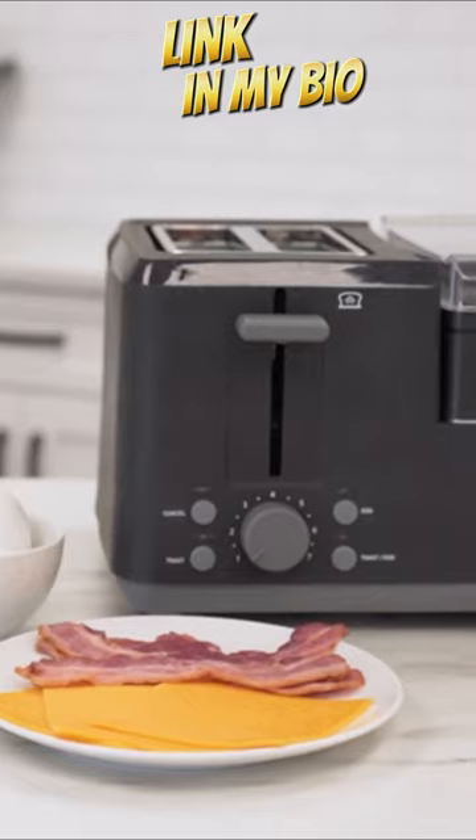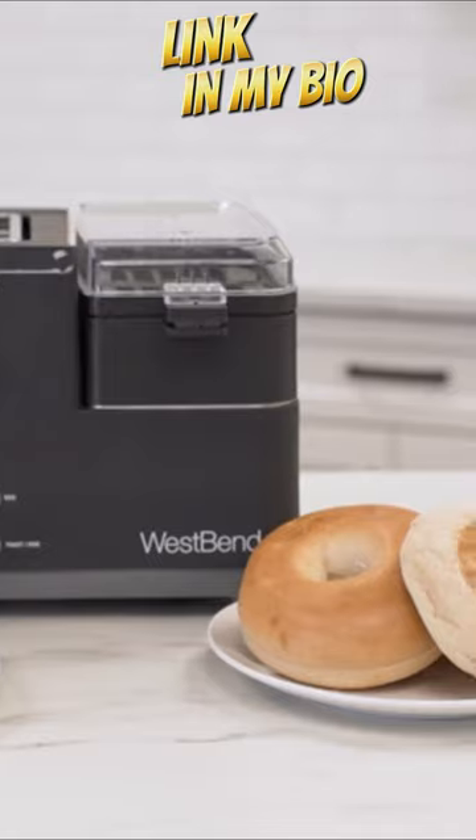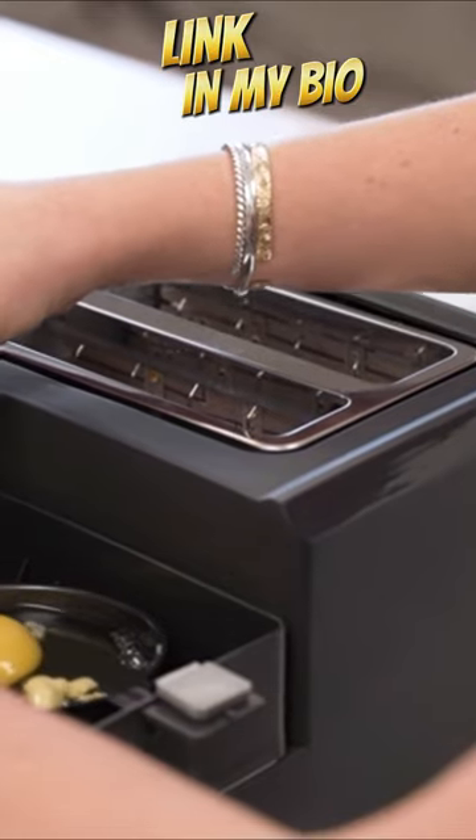Breakfast Station can be used as a fully functional bread and bagel toaster, egg poacher, or all-in-one breakfast sandwich maker.